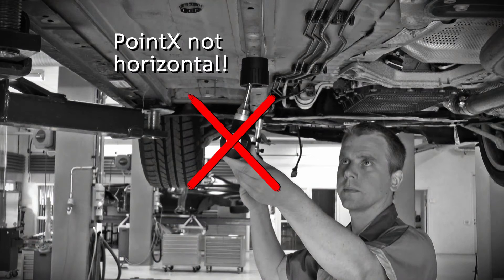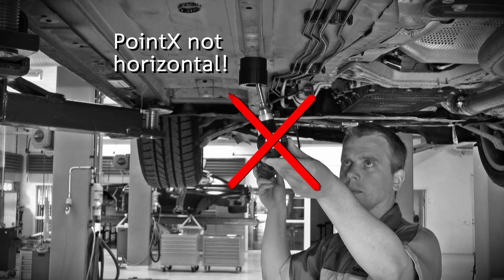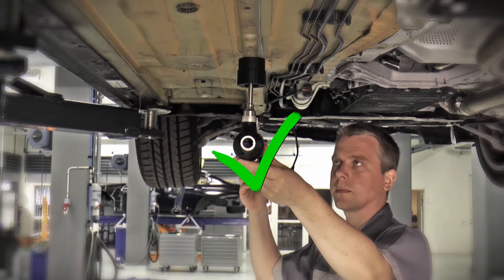Measuring like this is incorrect — the measuring arm is not hanging horizontally. The measuring arm should always hang in a horizontal position.